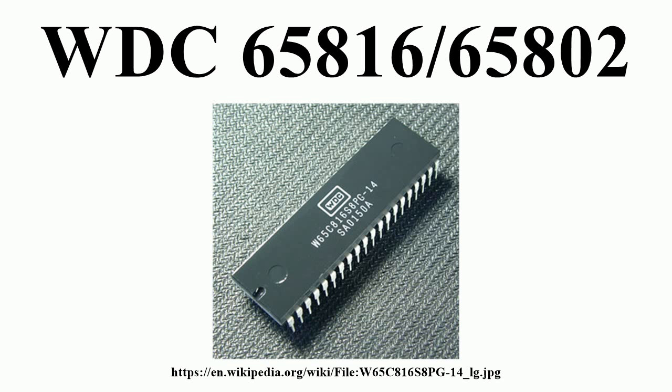However, unlike the PDIP-40 version of the 65C02, which is a pin-compatible replacement for its NMOS ancestor, the PDIP-40 W65C816S is not pin-compatible with any other 6502-family MPU. Related to the W65C816S is the no-longer-produced W65C802, which is discussed below.